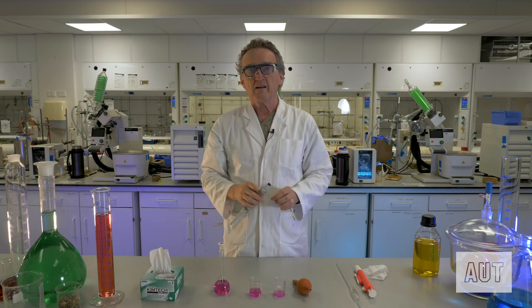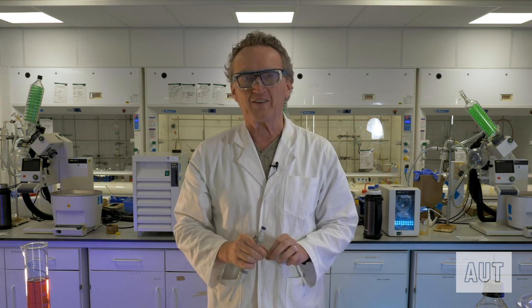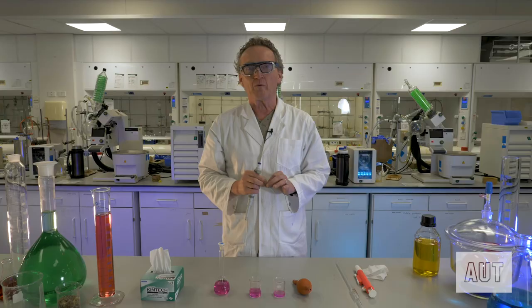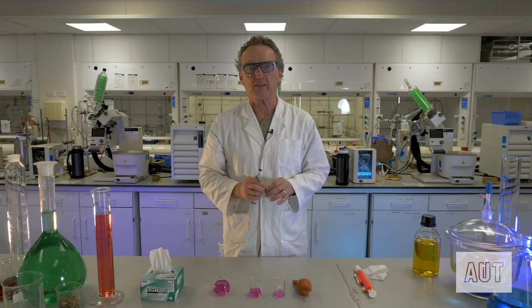That's pretty much all you need to know about using pipettes, be they old glass ones or new automatic ones. We will see you in the next video where we will learn to use another piece of lab equipment.